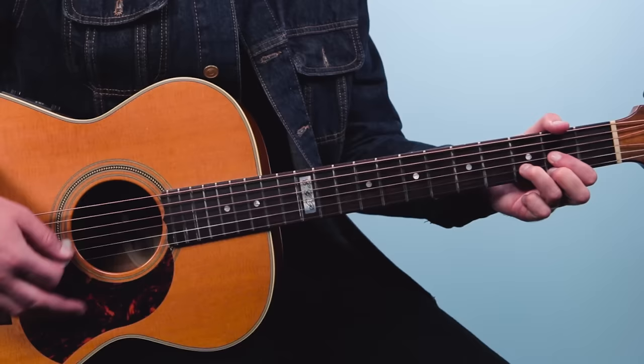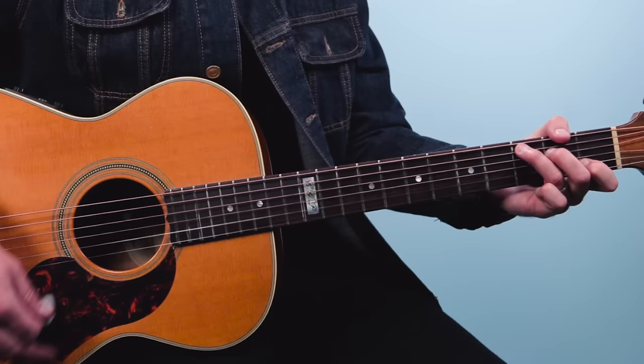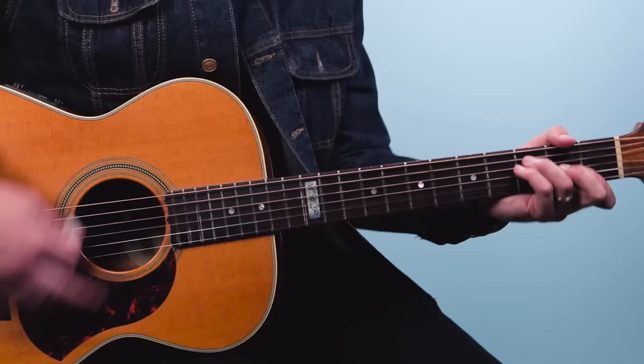Rhythmically, we're going to play this groove: down, down, down, down-up. One and two and a three and four and a one. The G comes on beat four — so one and two and a three and four and a, one and two and a three and four and a.